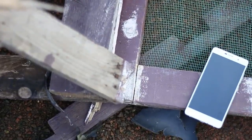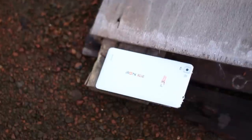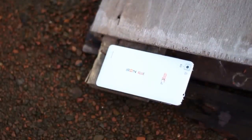Hello friends, this is Maruf with you. Today I will review a smartphone from Micell, which is the Micell Iron Blue. So let's just start into it.